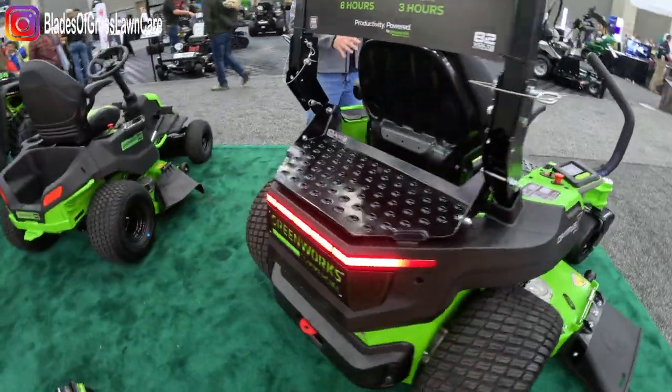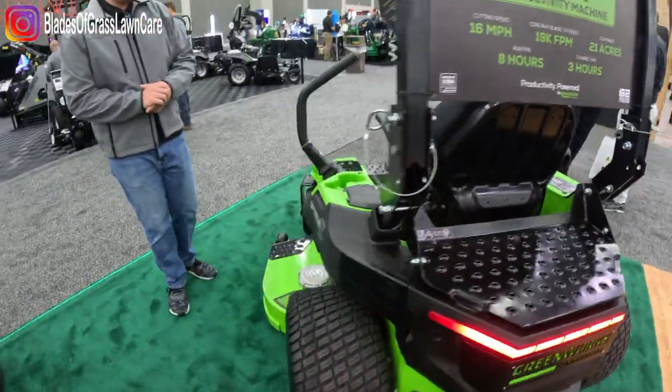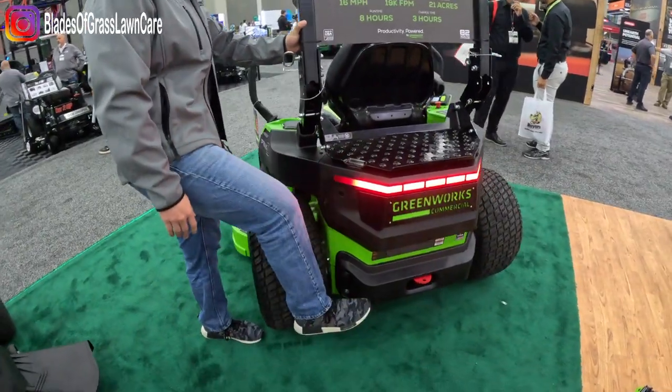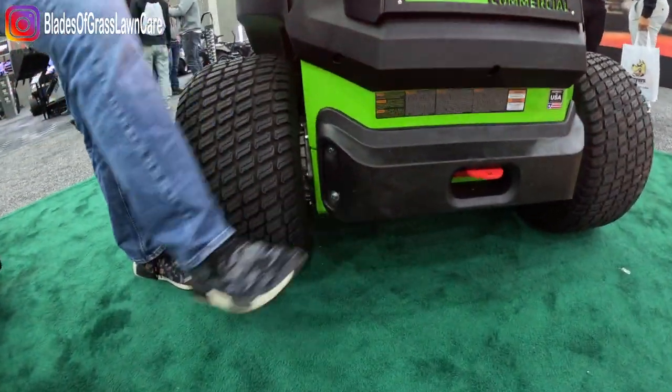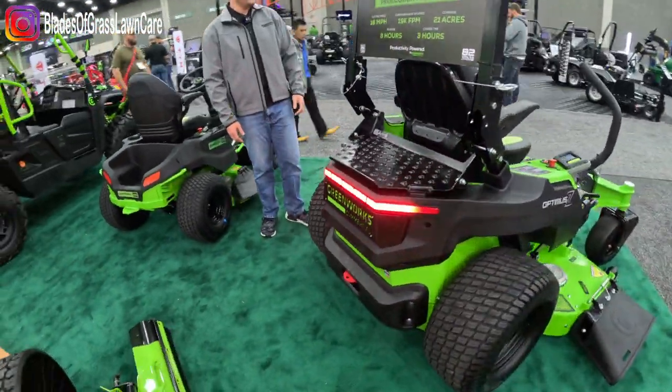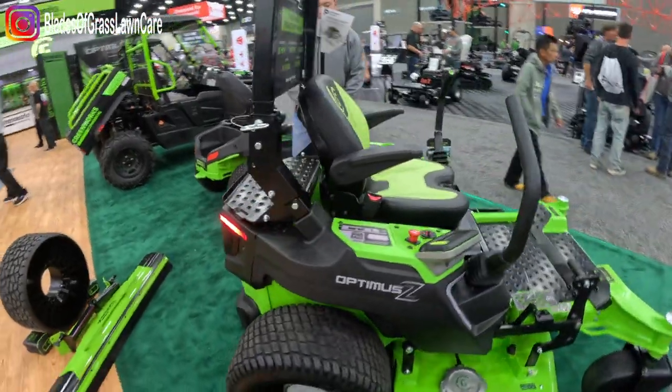We've seated it perfectly and optimally underneath the seat of the user in order to give you the perfect space back here. Notice how the rear end has very minimal space, making it one of the most compact mowers on the market and achieving that true zero turn radius around fence lines and trees.